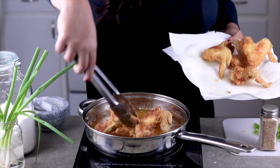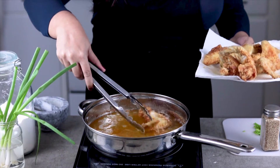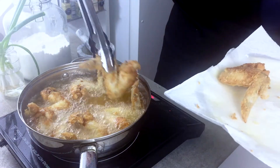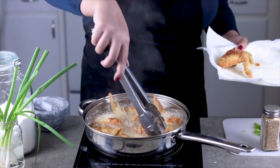Once all your wings have been fried once, let them rest for a few minutes. Put your stove on high, and once the oil is really hot, place your wings back in for a quick second fry. This step makes sure that your wings remain crispy for longer.